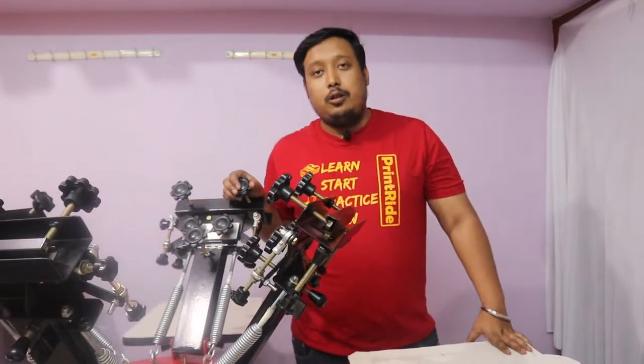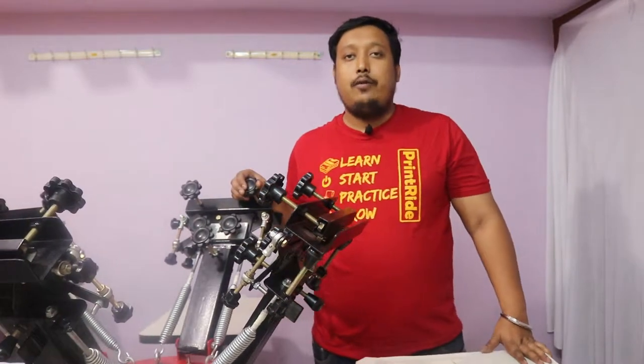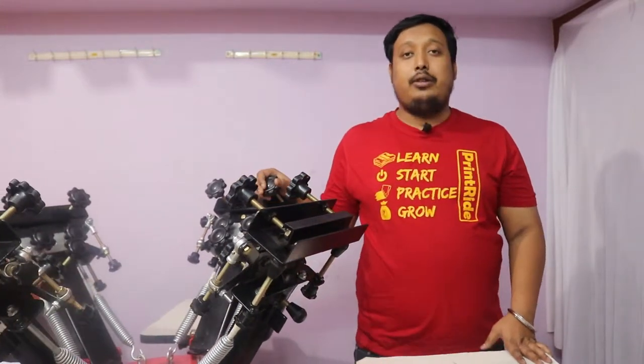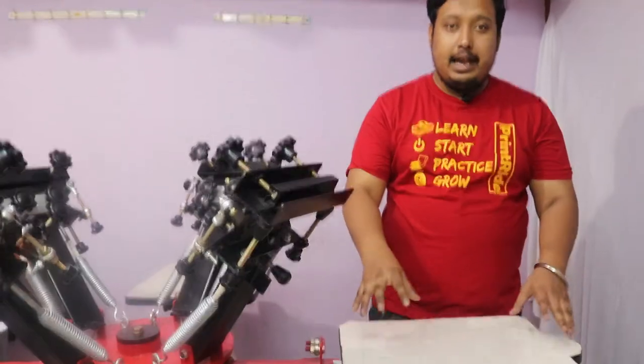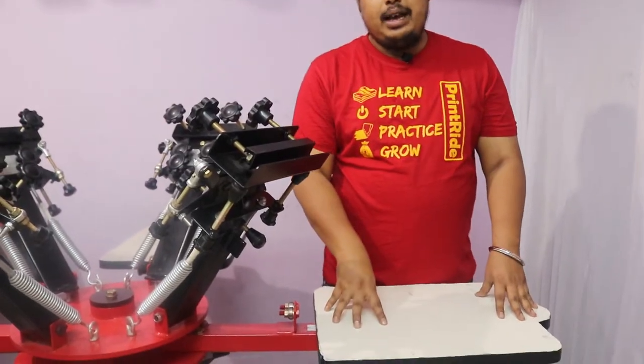Hi guys, this is Ranveer from Printride. In this video we are going to show our new 4x4 Habitude screen printing machine with X and Y micro adjustment. In this machine we have 4 pallets and 4 arms.